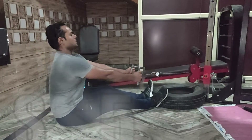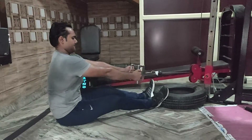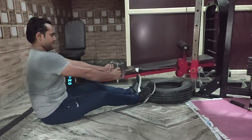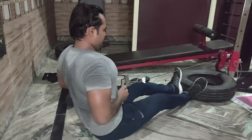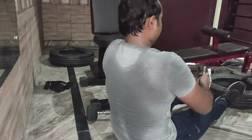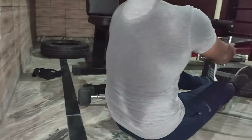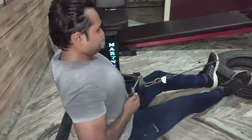This is our second superset: seated row and concentration curl. For seated row, you can use a back belt. Don't bend your back, don't bend your upper body. Keep your body stable and contract it — that's very important. Squeeze it properly and hold it so you feel the back contract.